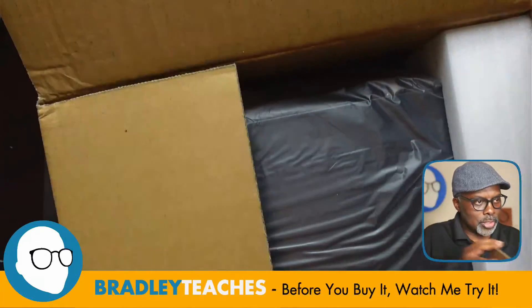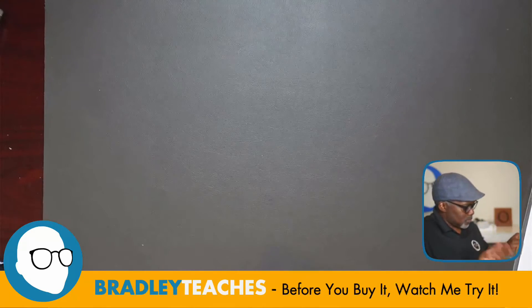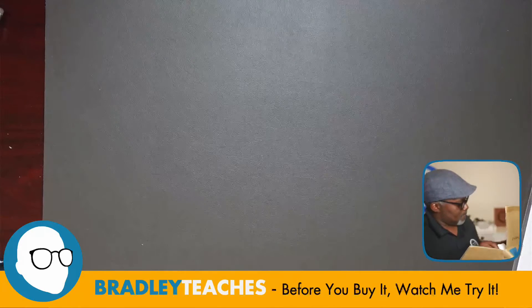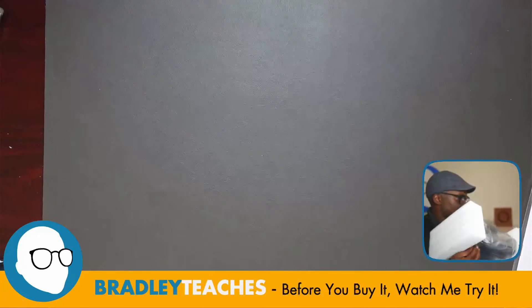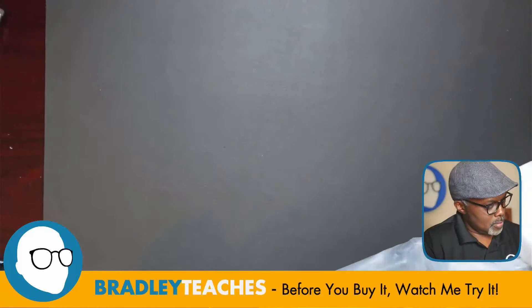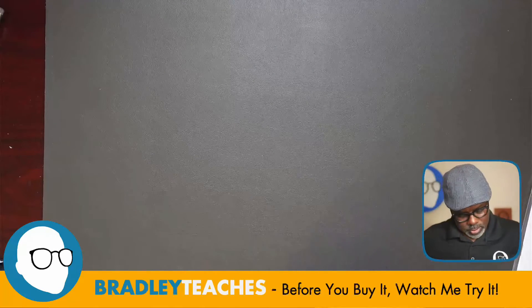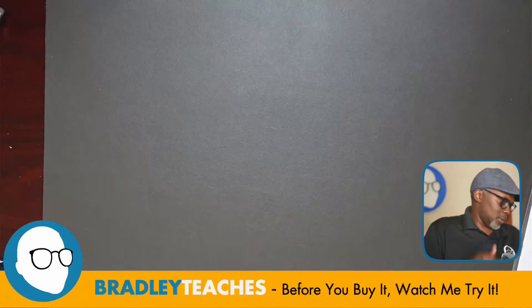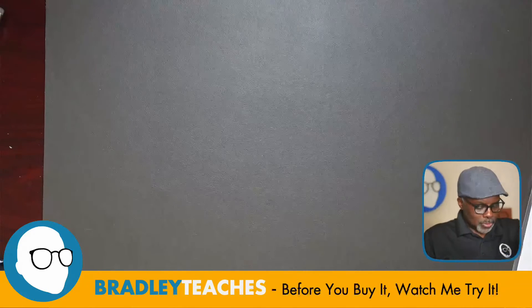We have the unit here. Let me get this box off the desk and get this unit out. Getting the packaging off. Simple and straightforward — we have our unit here.